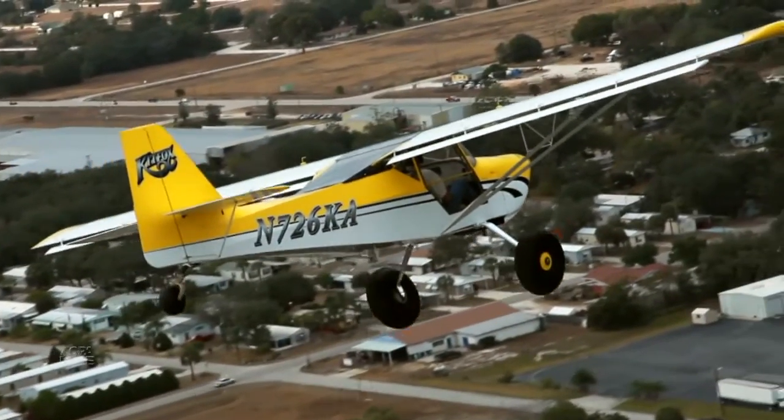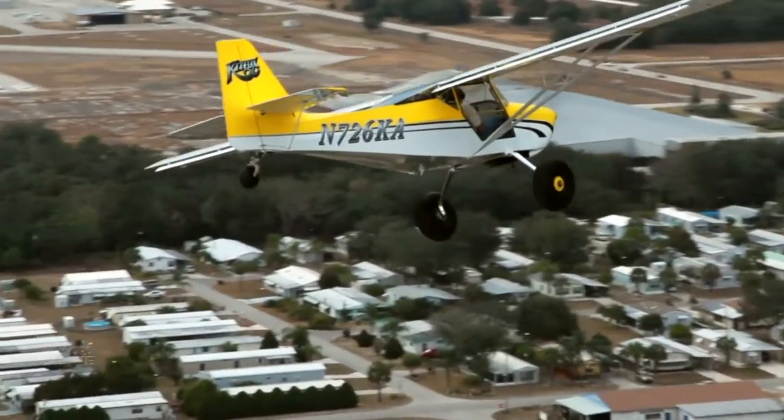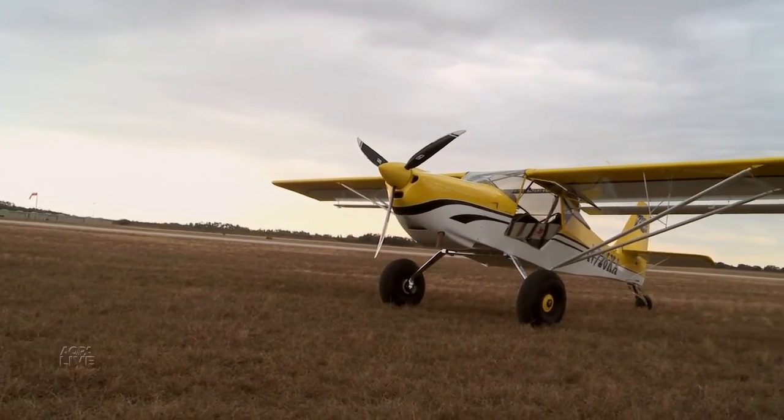We wanted a 100% USA manufactured aircraft that meets the SLSA regulations, that could be used for flight training in a two-seat recreational type environment — from a tail dragger to a tri-gear.